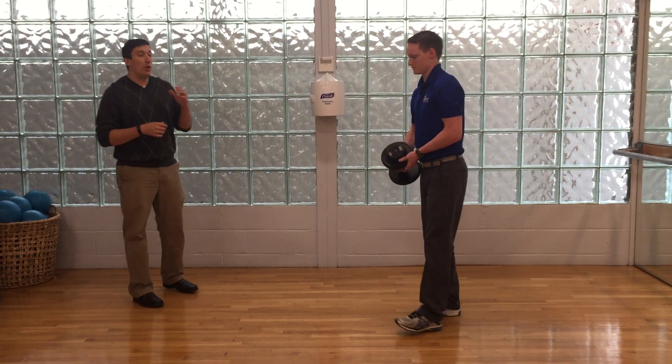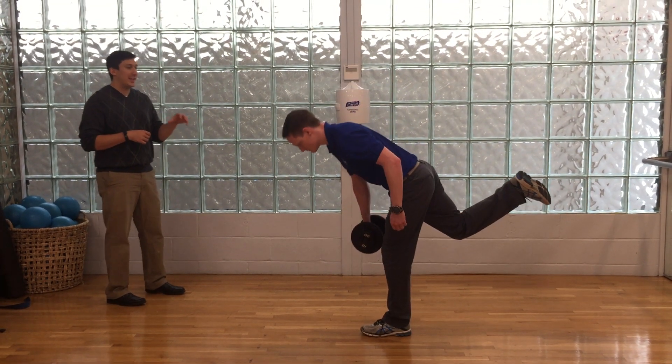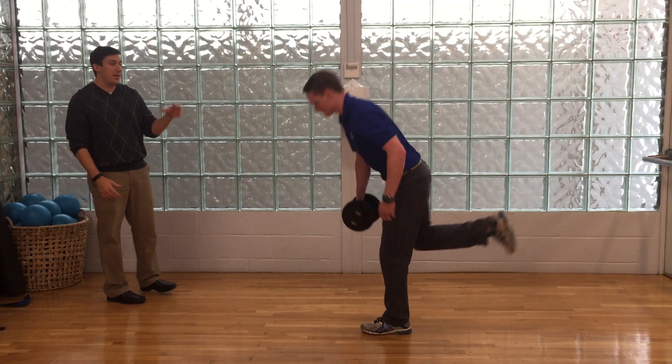The single leg deadlift is a great multi-purpose exercise that we use for dynamic stability of the foot, ankle, knee, hip, lumbar spine, even mid-back.